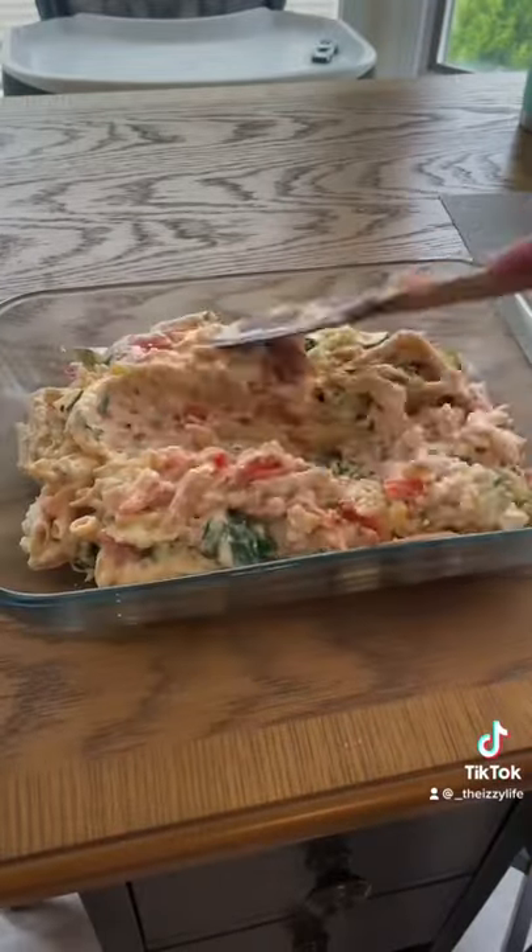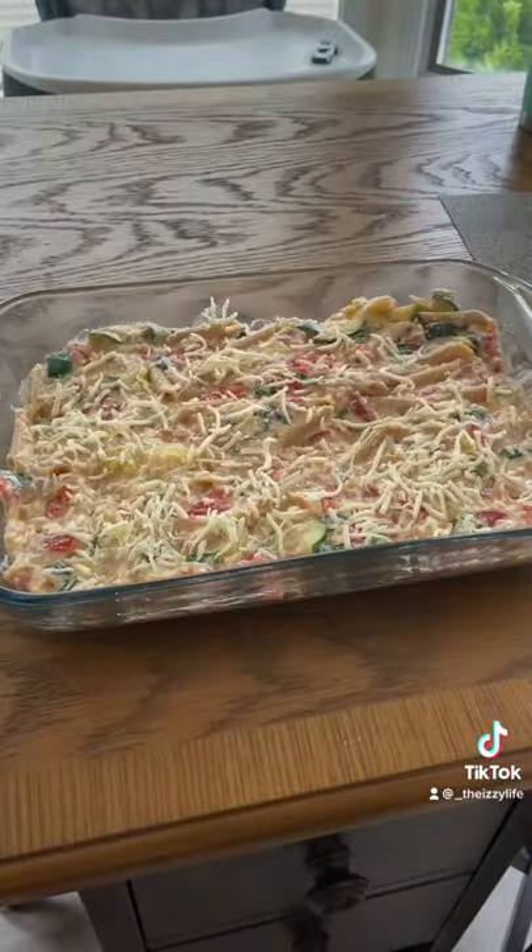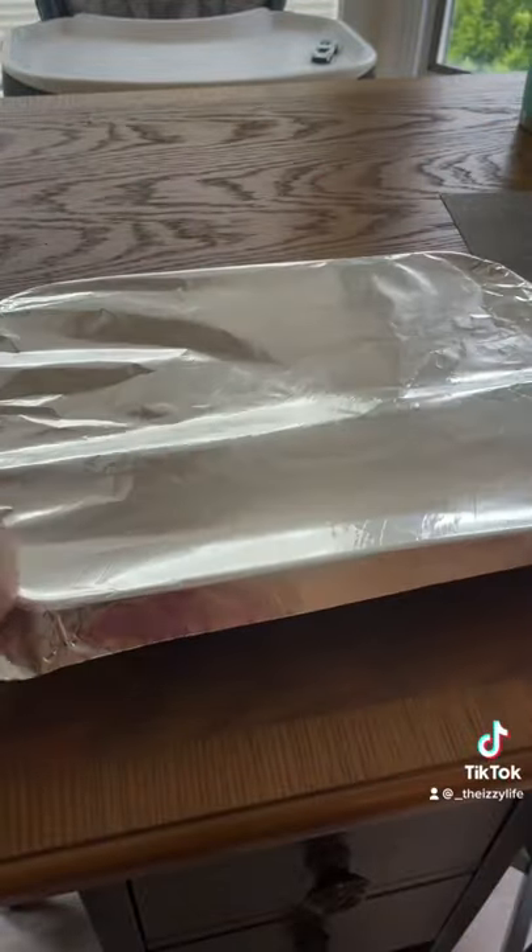Spray your casserole dish. Spread the mixture. Top with more mozzarella cheese. Cover with tin foil. Bake for 35 minutes.